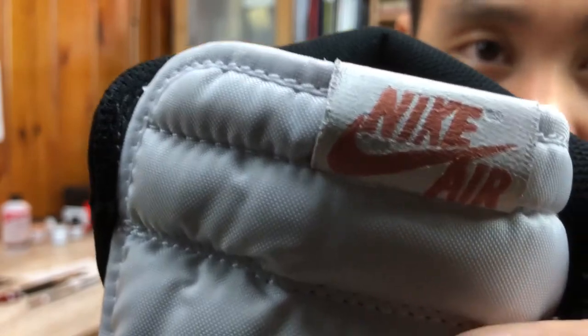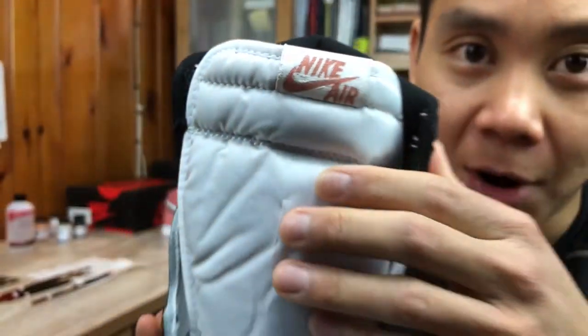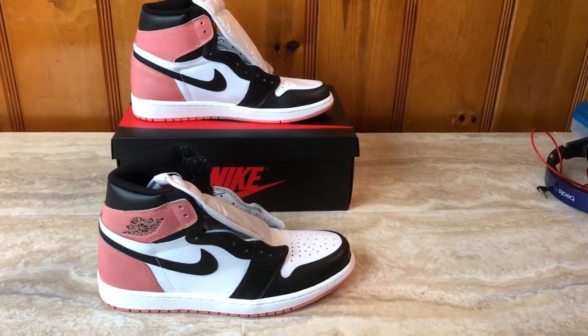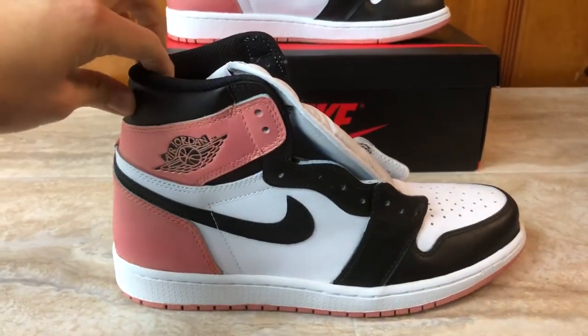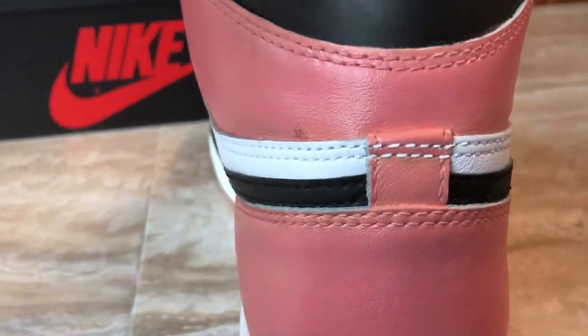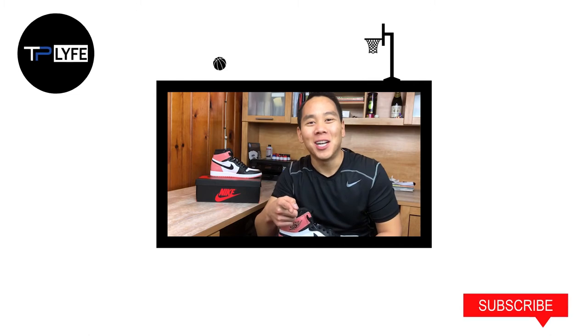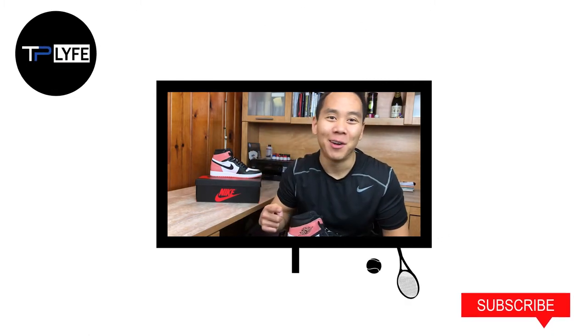Really happy the way it turned out. You can see it's not perfect — there are some flaws on it — but from far away you can barely tell. Overall, really happy with the way it just turned out. Hey everyone, thanks so much for watching. Feel free to leave a comment below and hit that subscribe button. Have a great one, everyone. Peace.